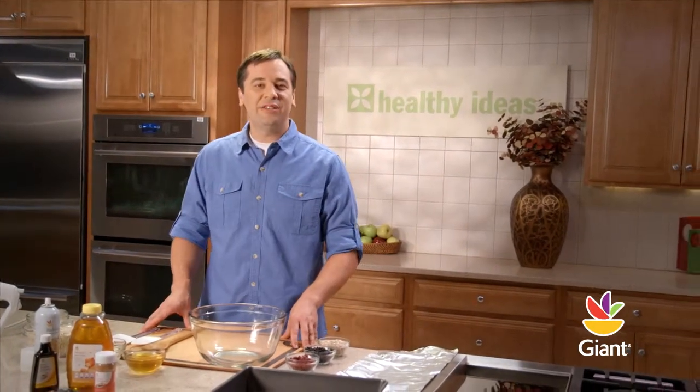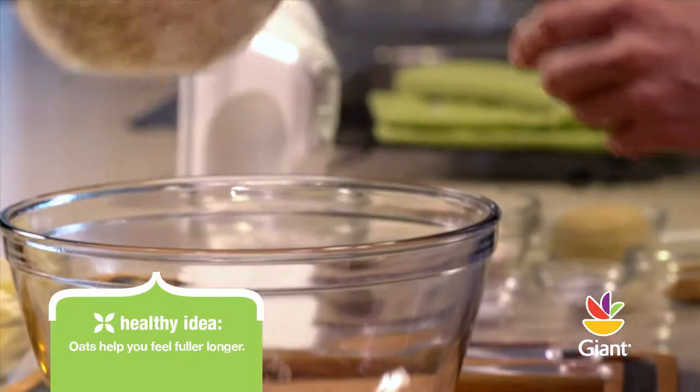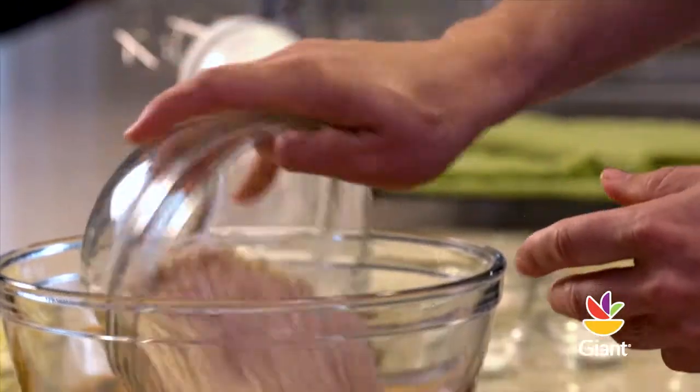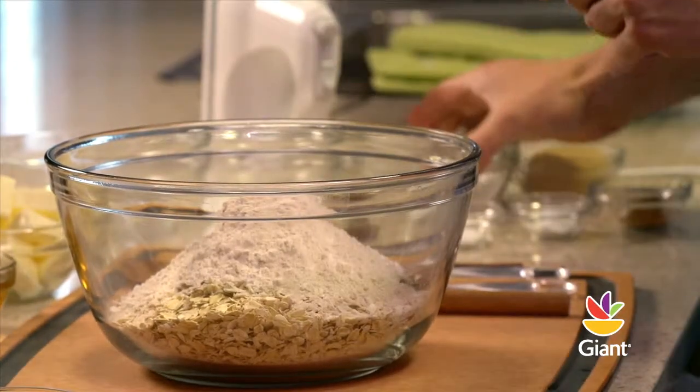While the oven is preheating to 325 degrees, we'll prepare the dough. In a large bowl, we're going to combine four and a half cups of old-fashioned rolled oats, one-half cup of all-purpose flour, and one-half cup of whole wheat flour.